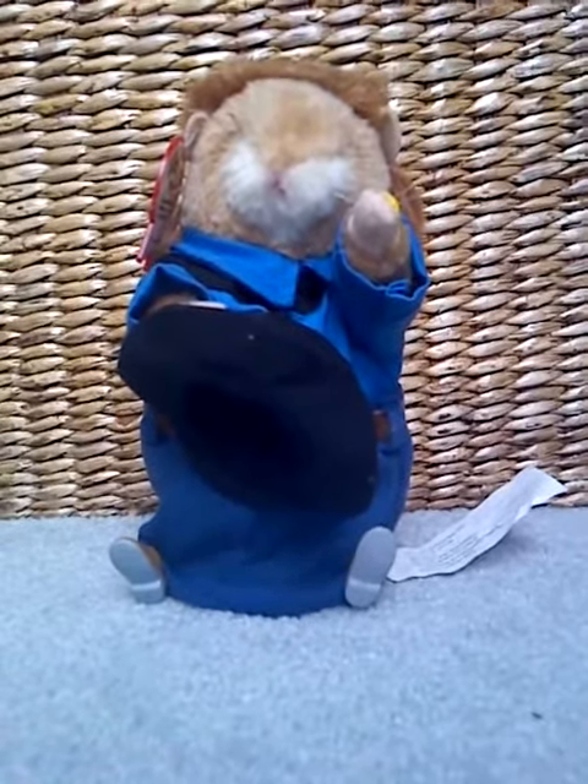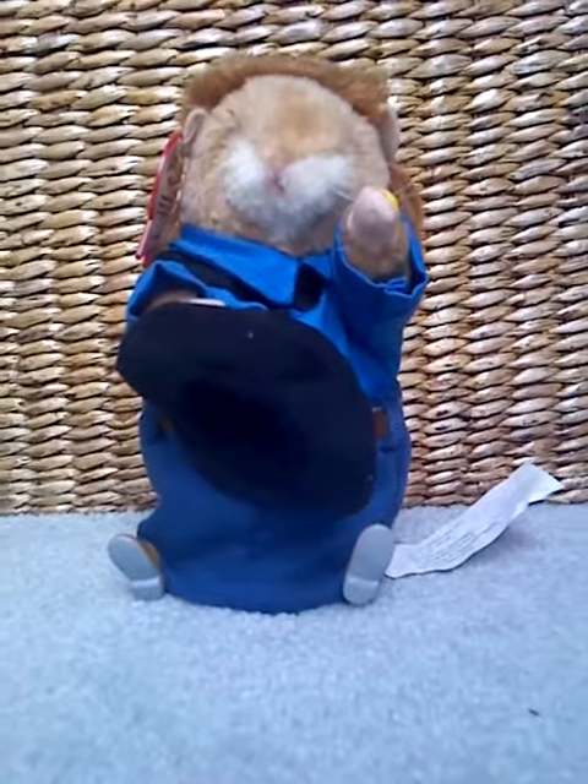But anyways, that's one of my newest dancing hamsters, Boots, for ya. Hope you enjoyed this video. Bye.